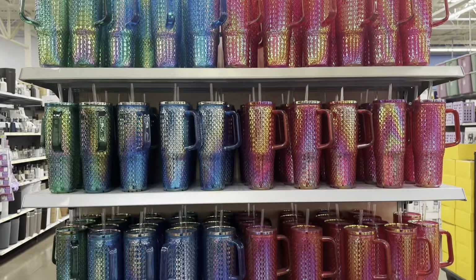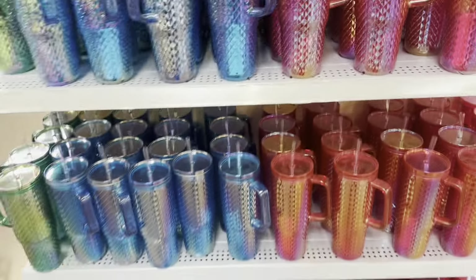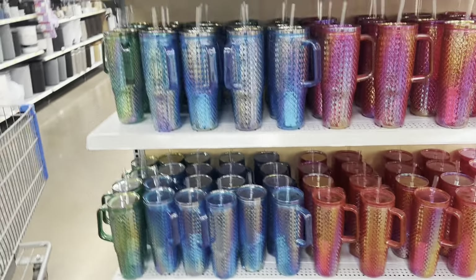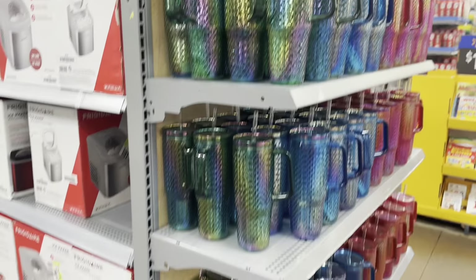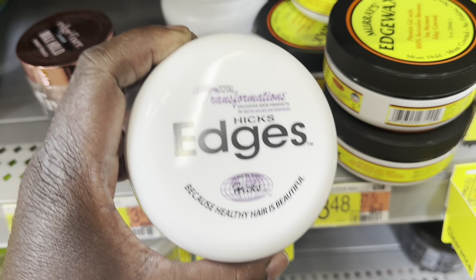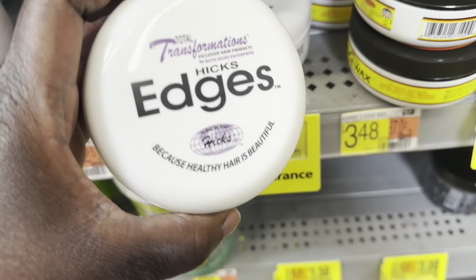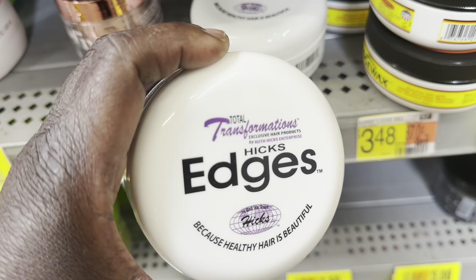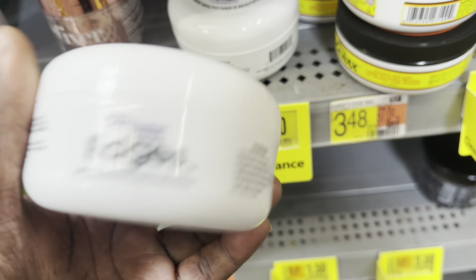Everybody go look around — five dollars! We got into the cups, these are five dollars, but I don't need any more cups. We got the Hicks edge control on sale for nine dollars — I paid fourteen dollars for mine and I'm down to the last fingerprint, so I'm about to grab this. This is some pretty good gel.